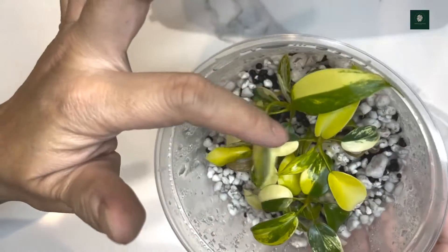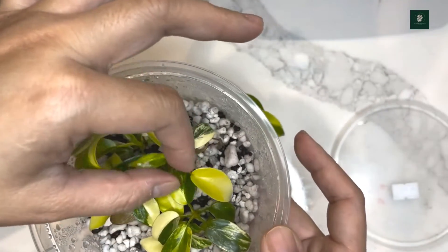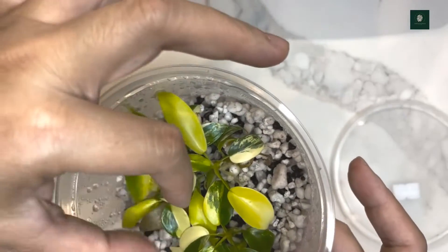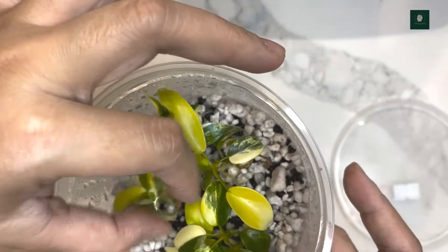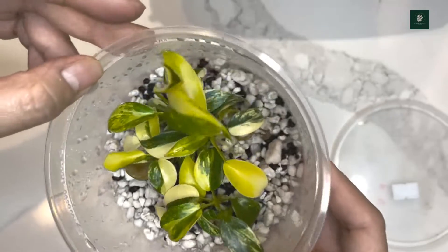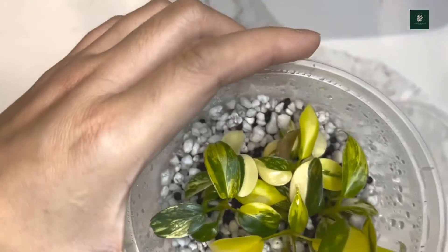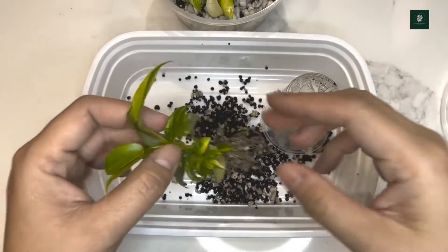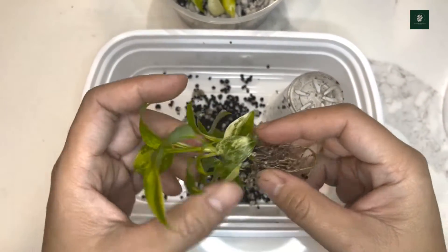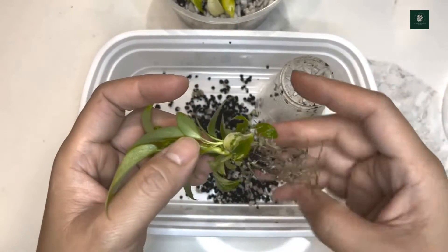Here are the rest of them — look how beautiful the variegation is. This was grown from tissue culture, so we're going to go ahead and repot it. This is one of the Florida Beauties already removed from the perlite and stratum mixture.